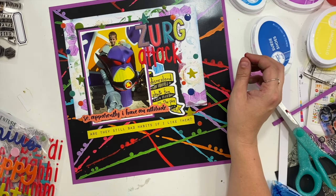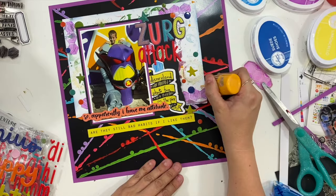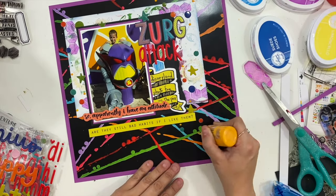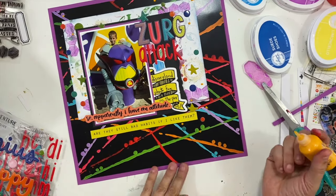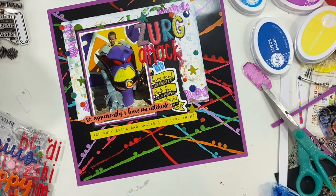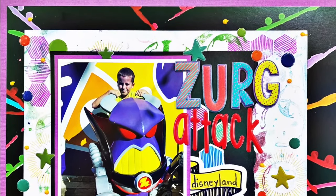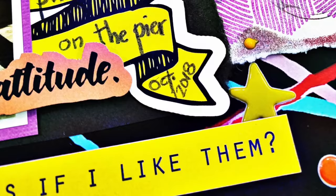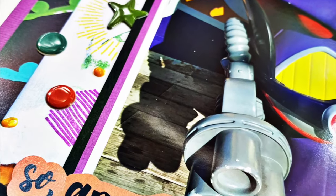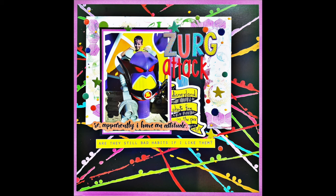This layout comes together super quickly. I do go ahead and add some Nuvo drops at the end just because I wanted a little pop of that yellow color. I feel like the stamping and the background really allow this one to come together quickly. I want to encourage you to dig into your stash, combine some things together that you may not have originally combined — you can create a really unique look. And I'll see you guys soon. Bye everybody!